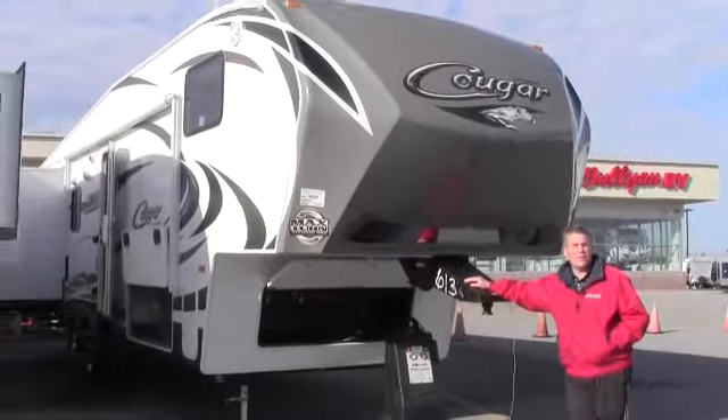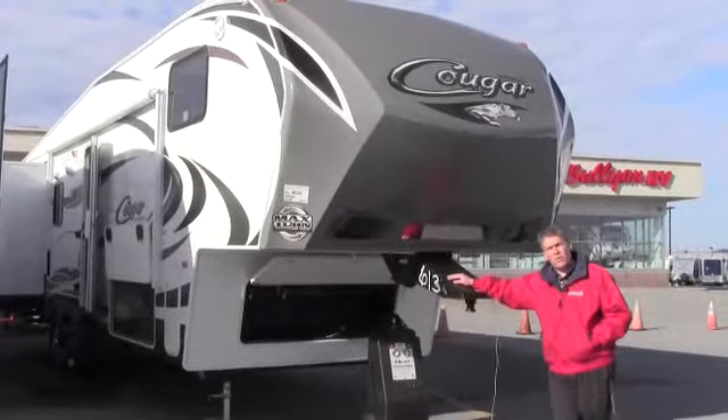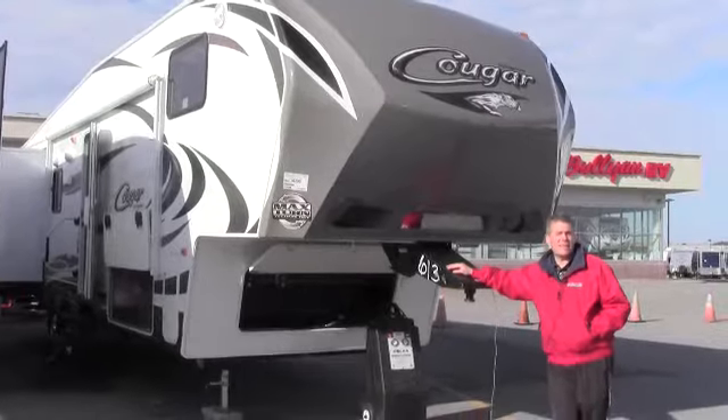Hello, my name is Andy Johnson. I'm at Bullion RV in Duluth, Minnesota. Today I'd like to take a little bit of time and shoot a video of our 2013 Cougar 318 SAB.